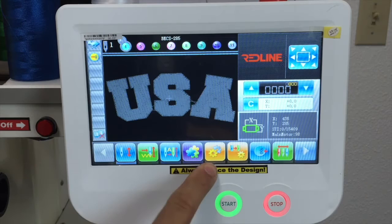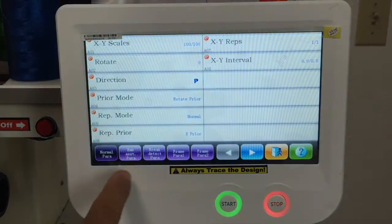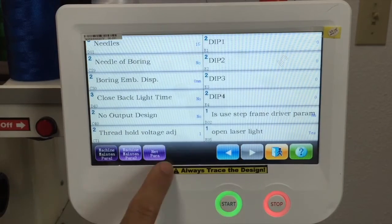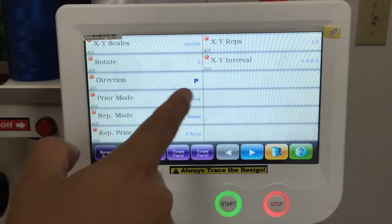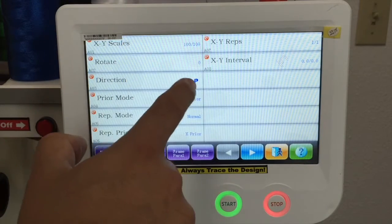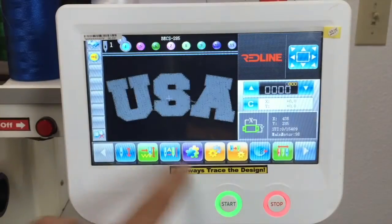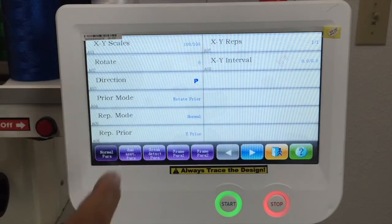Then we have this two gear icon. Basically it's settings for the machine, or parameters for the machine, and some settings for the designs. When you press that, you've got some options right here and you can scroll for more options. We've got normal parameters. If you want to flip the design right here — it's not letting me because the embroidery mode is on, so you have to turn off the embroidery mode in order to change some settings for the design.